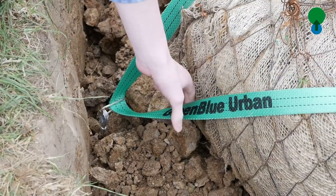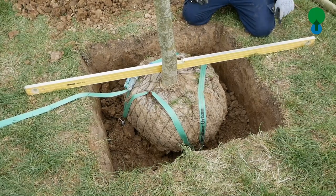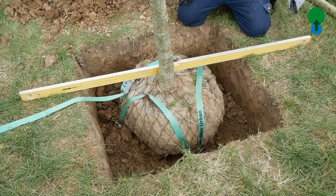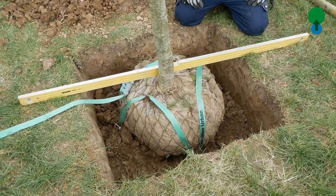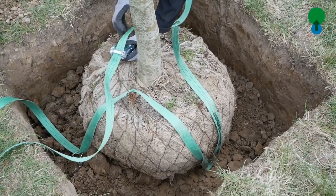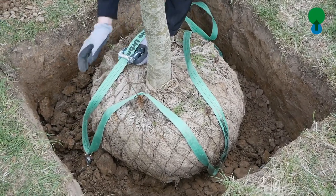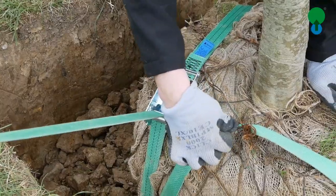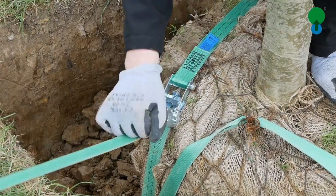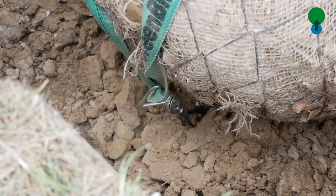Once we tighten the ratchet strap down, it provides a triangular fixing at three points around the tree root ball to hold it securely when the wind comes from whichever direction. On large trees we sometimes use a double system, so that we end up with two triangles overlaying each other to give six holding points down into the ground.